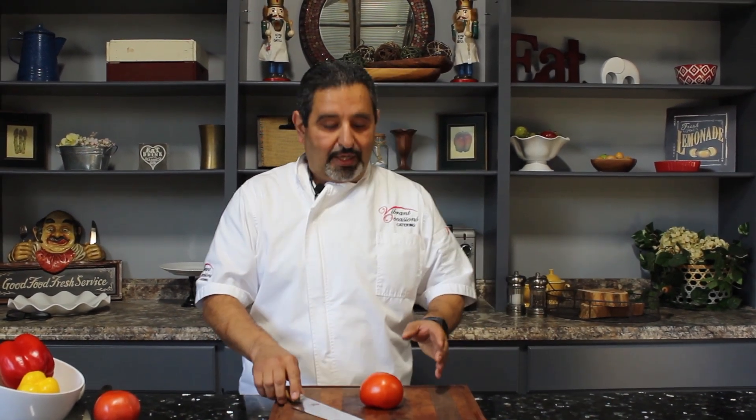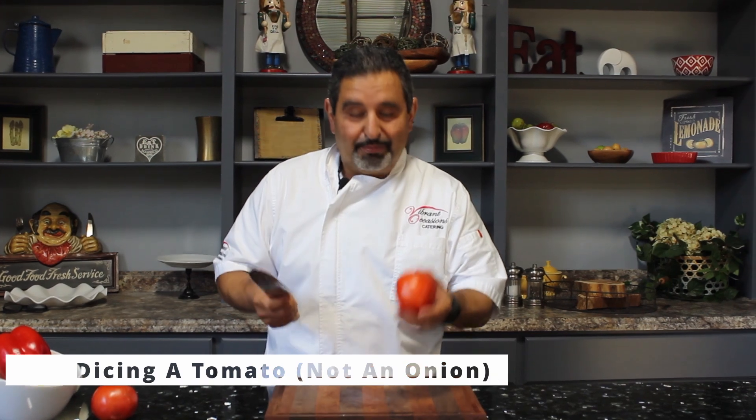Hi, I'm Chef Serge with Cooking with the Cricks. And today I'm gonna show you how to easily dice a tomato, not an onion.